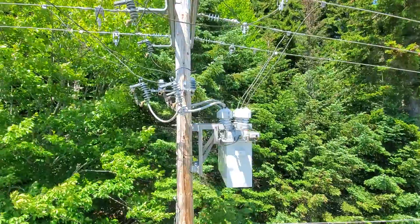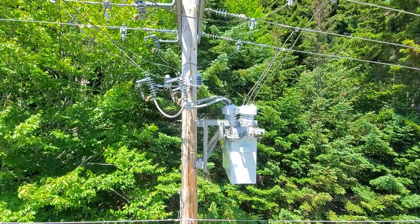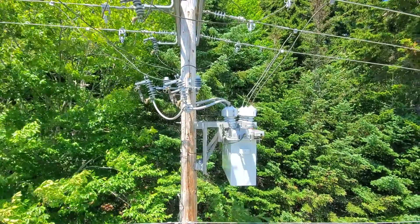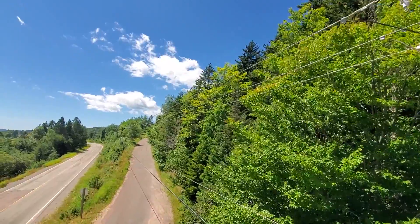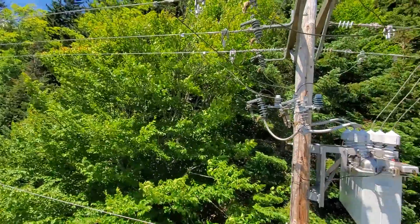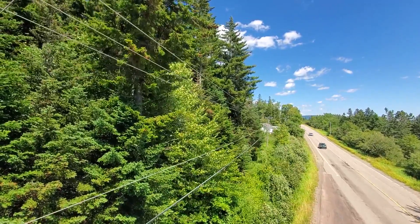This unit on the pole is an oil recloser. There are a few different types of reclosers: vacuum type and electronic reclosers. This one is an oil-filled recloser. The source side comes off to our left — there's a substation just up the road, so we're only a few spans from the sub. This feeds down probably about 300 to 400 spans.